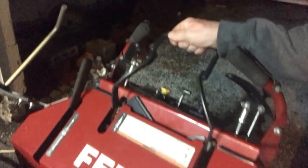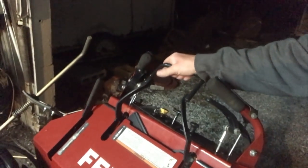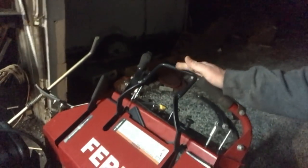I still got to take my Ferris in to be fixed. This bar broke here — I don't know if you can see that — from last year. I couldn't put it on the trailer because we didn't have the trailer ready for it. So I'm going to take that in. They said it should be covered under warranty — it's still got a two-year warranty on it.